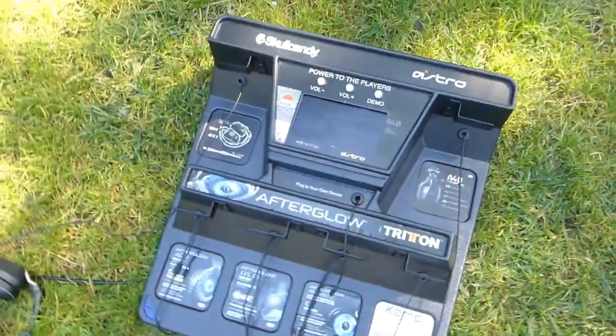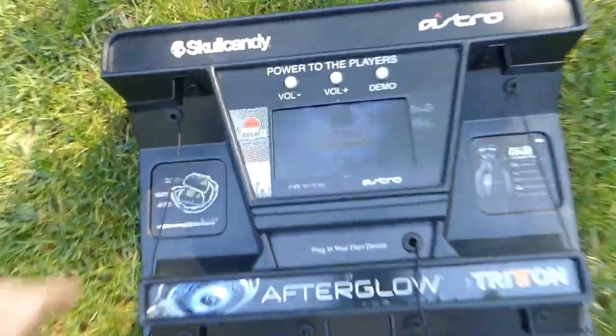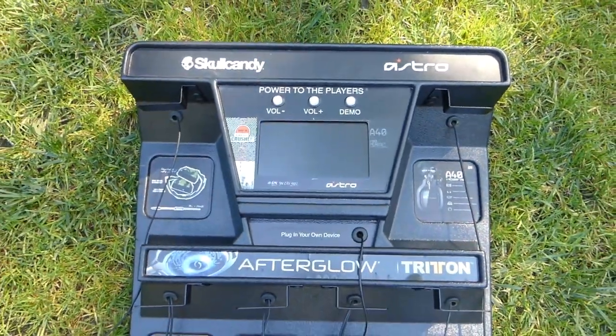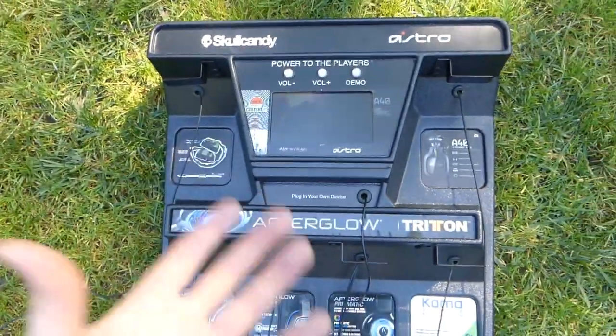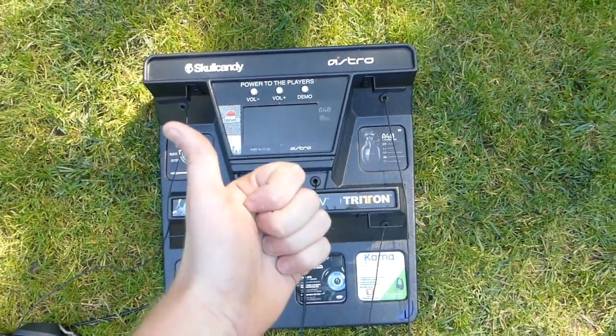The cover goes back on so simply, and you put all the headsets back on — that is seriously it. There wasn't as much stuff in the back as I expected. I thought the screen would have a lot more components, but it's just so simple and nice. It's very light by the way — the headsets do add weight when you put them on, but that's fine.